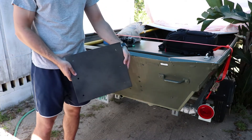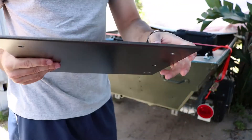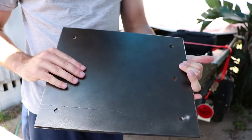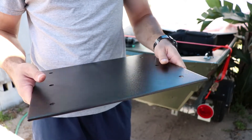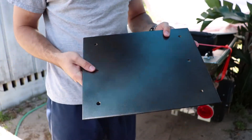I got this aluminum plate — it is quarter inch thick. I powder coated it, it's T6 hardened, 6061 or something. I went ahead, drilled all my holes, and then powder coated it.